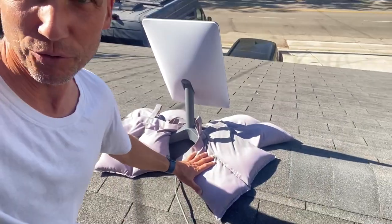I've had Starlink for about four months and I've been testing it on my roof and it's been working really nice.